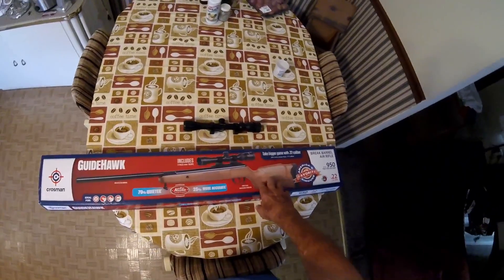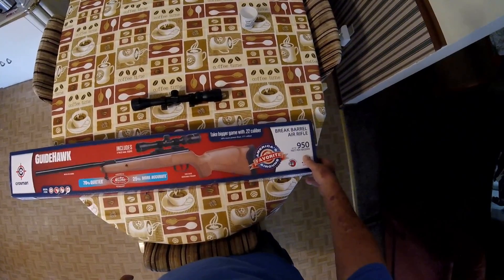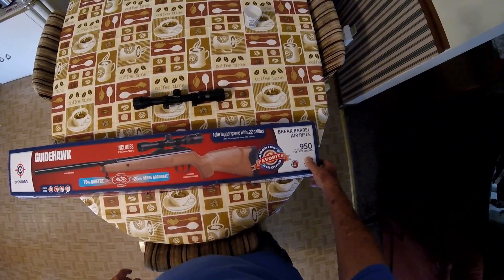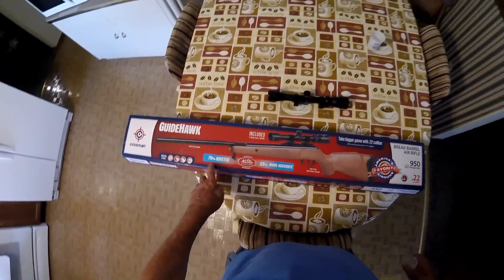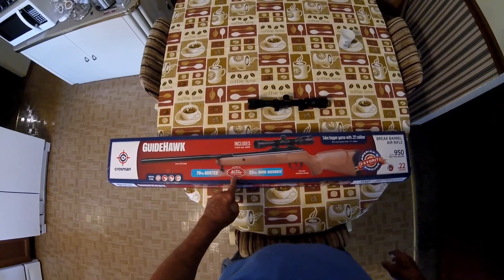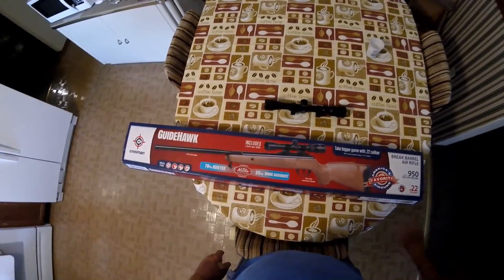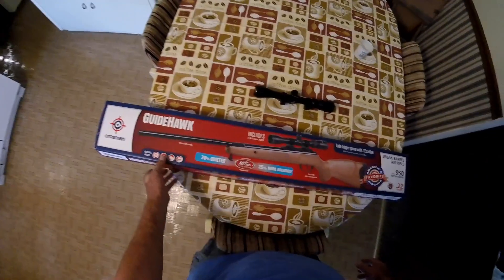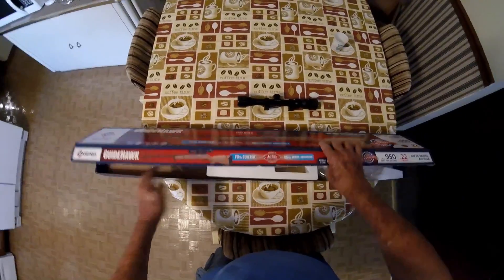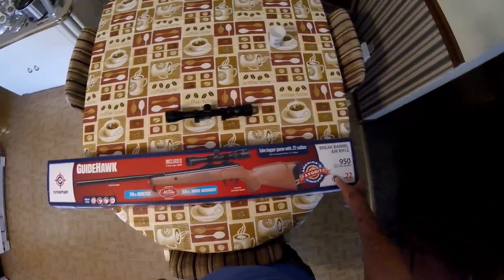This is .22 caliber — I'm sure they make a .177 caliber too. Brake barrel air rifle, up to 950 feet per second. It's got a nitro piston and they advertise it to be 70% quieter and 25% more accurate. I was pretty well convinced it was the gun, not me. I've always been a crack shot, so how the hell could I be missing targets all of a sudden? I forgot about my eye problems.